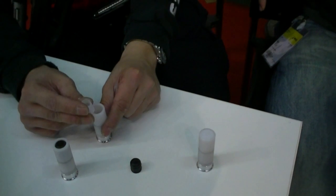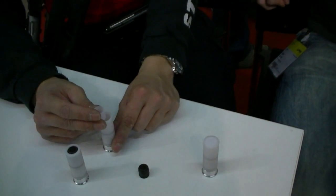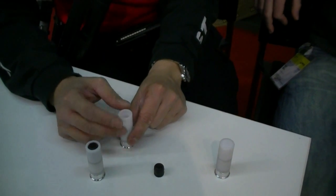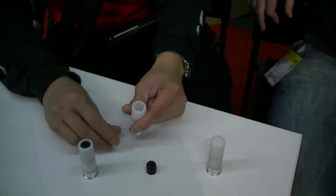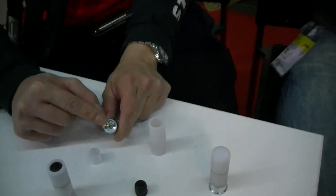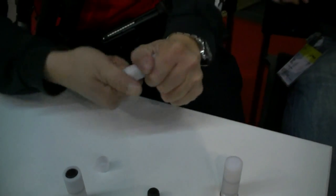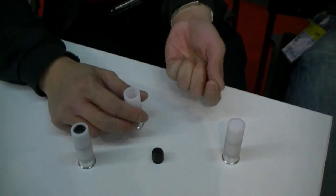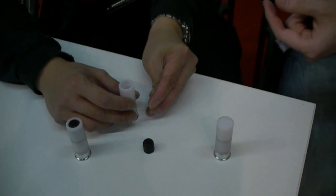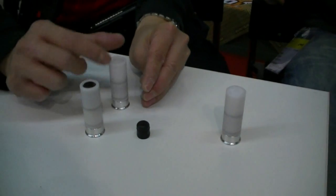You can put BBs, paintballs, peppers — whatever you want in there. The operation of the buckshot or slugshot is really simple. The gas charge goes right here, then you charge the gas and put it back. You do need two different cartridges — one for buckshot and one for slugshot — because the inner size is a little bit different.